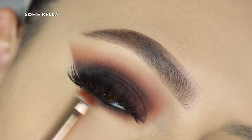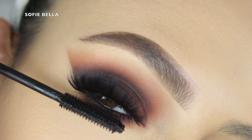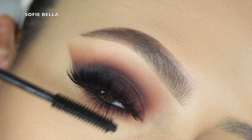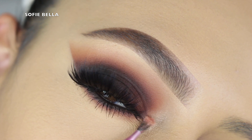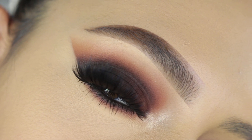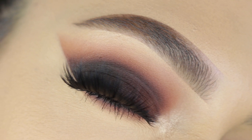Then I go back into the smudger brush and really diffuse everything together. That's pretty much all the blending for this look. I'm applying mascara — this is the Mad Lash by the Bomb — coating my lower lashes. For my inner corner highlight I'm using my Pop Beauty Gilded Light highlight, one of my favorites. And this is the finished look — I really hope you guys enjoyed watching!